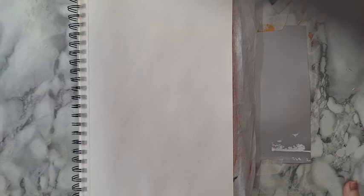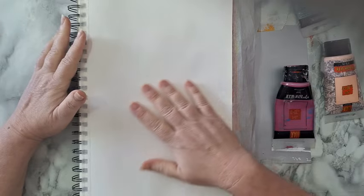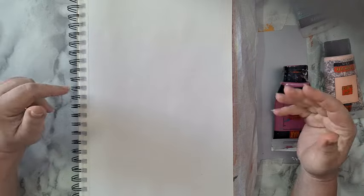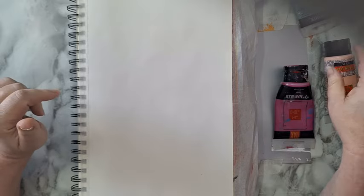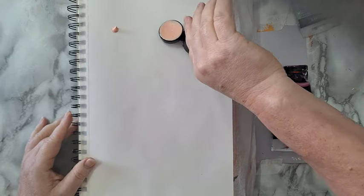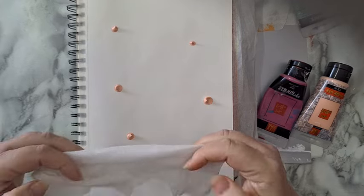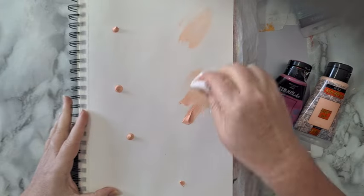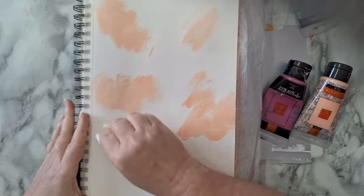Hi everyone, I'm making an art journal page today and I'm starting with some acrylic paints — you can use whatever you want. The first layer is just going to be some stains of color. I'm not trying to blend them or anything. I'm starting with this peach color and putting it randomly in several places. I'm just going to smear it with a baby wipe — you can use a brush, it really doesn't matter. It's just putting down stains of color in random places on the page.